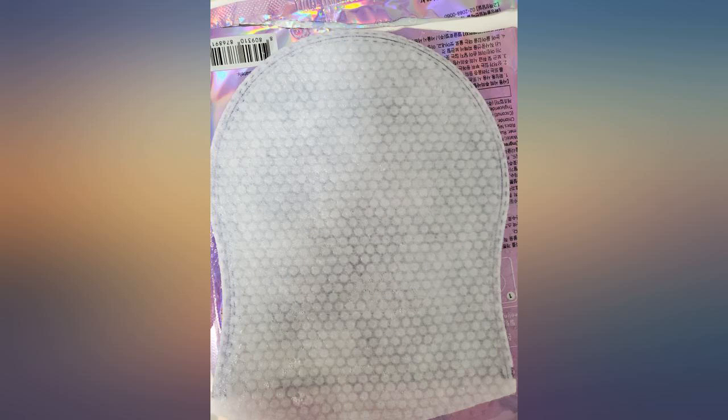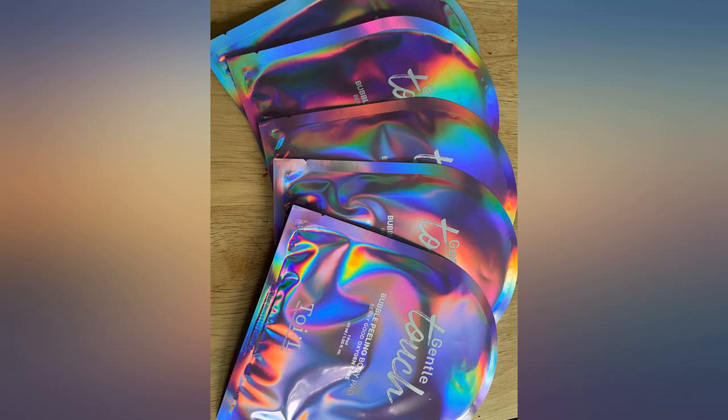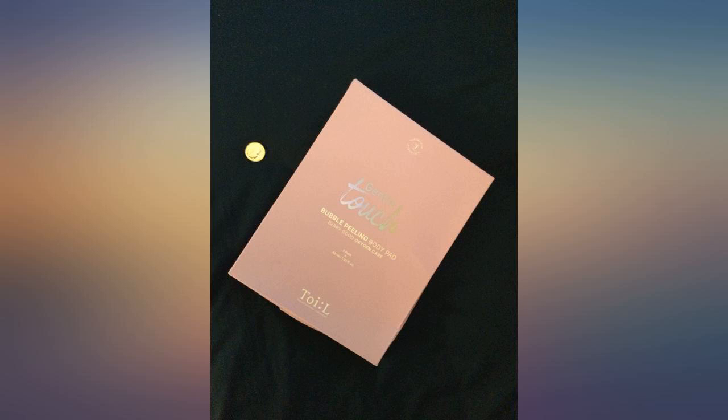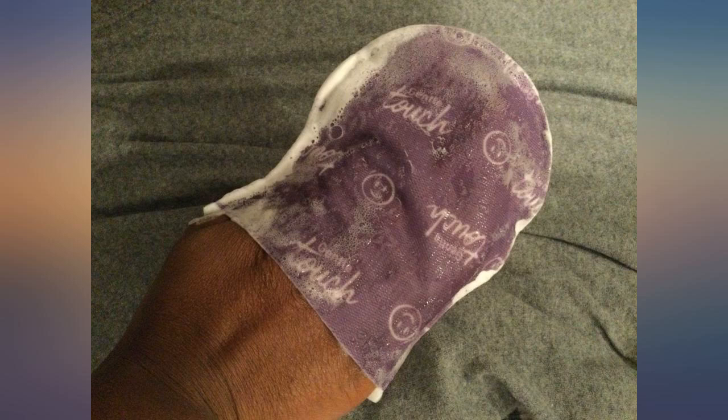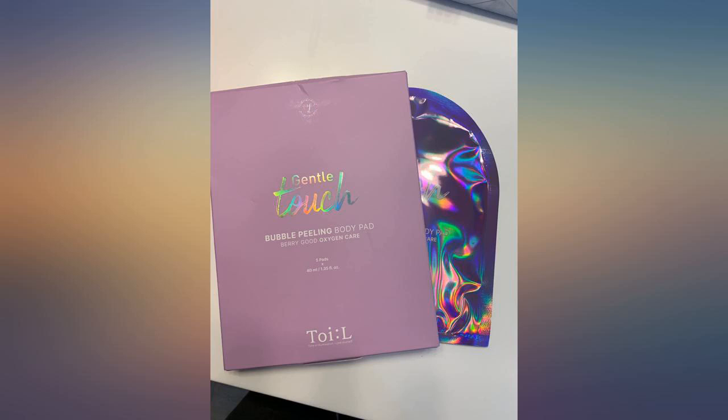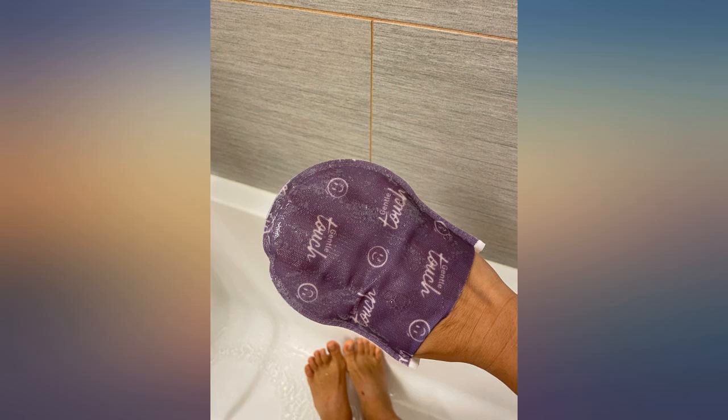The more you gently massage with soft embossed pads, the more foam bubbles up. Exfoliating body scrub gloves visibly remove dead skin to make skin softer. These exfoliating mitts are perfect for sensitive skin. Often exfoliating products are too much and irritate my skin, but this left my skin soft and smooth.